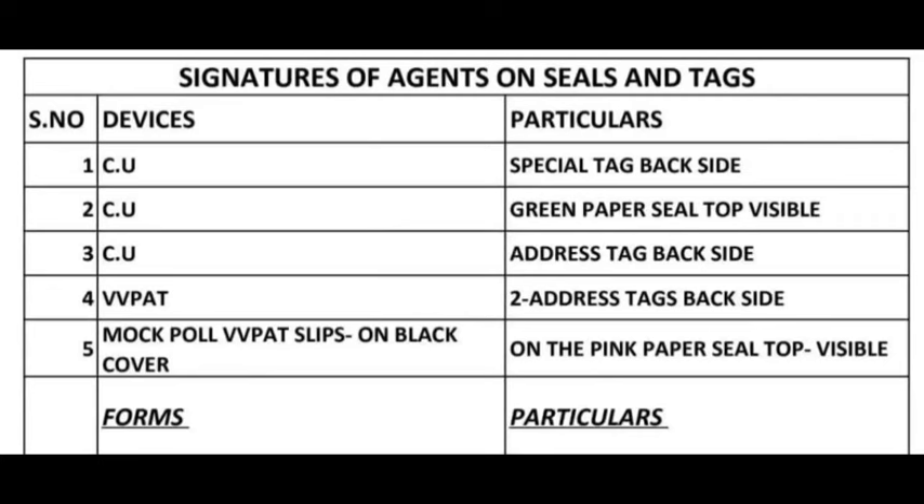3. CU Address Tag Backside. 4. VV Patch — Address Tags Backside. 5. Mock Pole VV Patch Slips on Black Cover. On the Pink Paper Seal Top Visible.